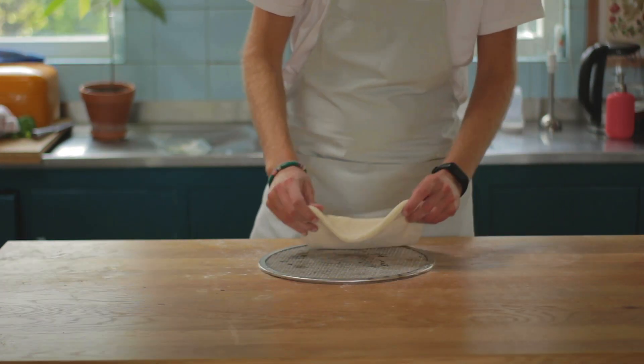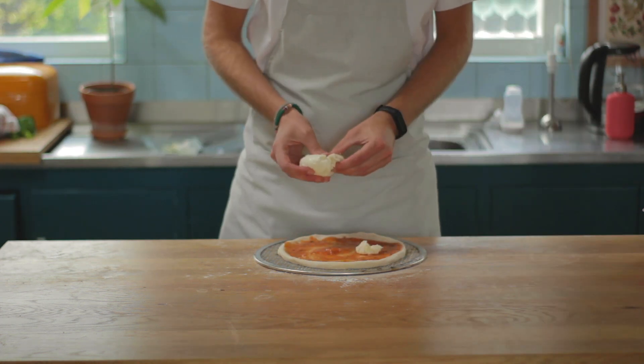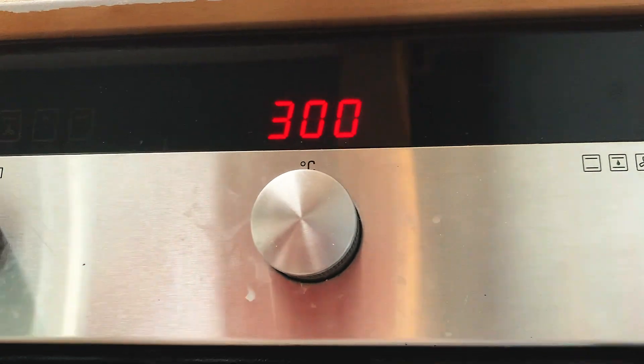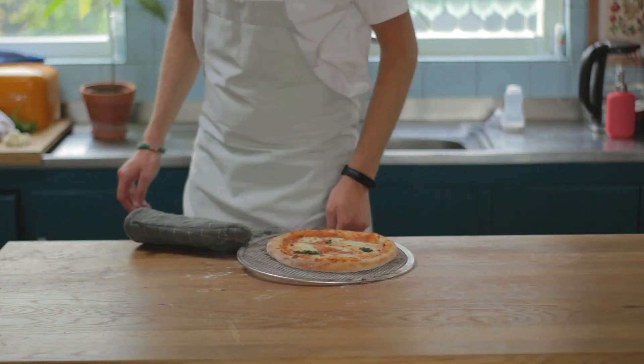Once it's your desired size, add a bit of tomato sauce and top it off with mozzarella — just rip a few good chunks off. Finally, sprinkle it with a few leaves of basil. Now let's go to the oven. Get it as high as it goes; mine reaches a max of 300 degrees Celsius, or 630 Fahrenheit. After 5 minutes, you end up with something like this.